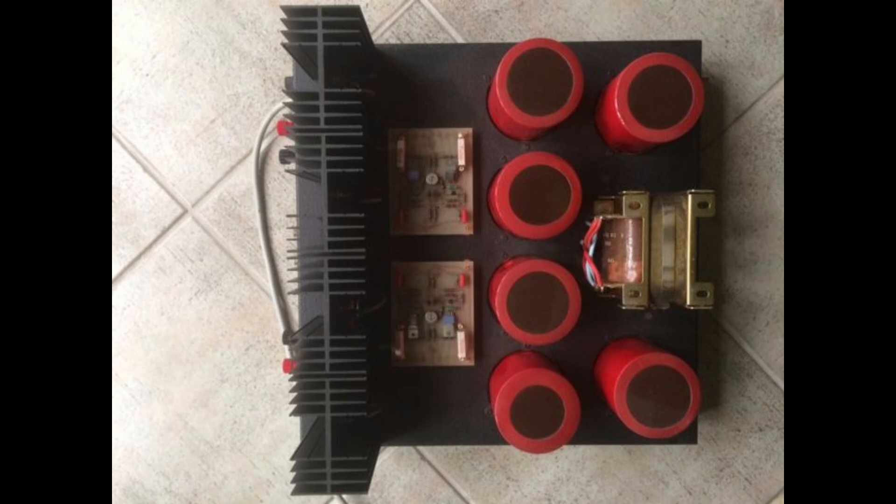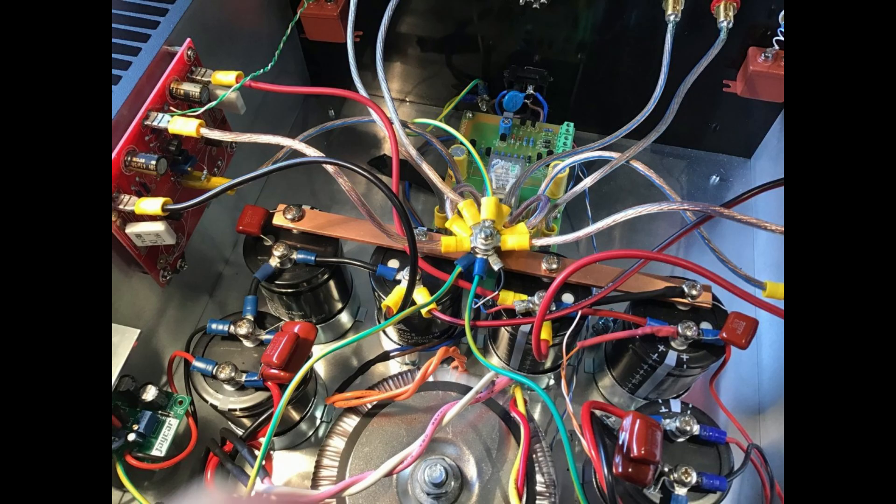They were also really specific about the type of wire to use — Litz wire. Litz wire is made up of multiple strands of insulated wire woven together, and what that does is minimize something called the skin effect. At higher frequencies, signals tend to travel more along the surface of the conductor, which increases resistance and impacts signal quality. Litz wire smooths that out, giving those high frequencies a clear path — like a dedicated lane on the electrical highway.